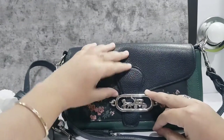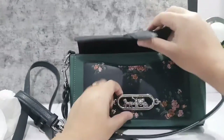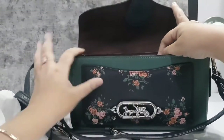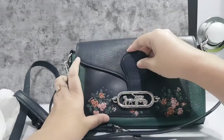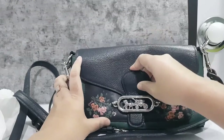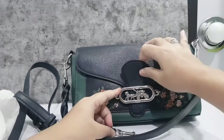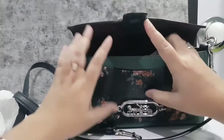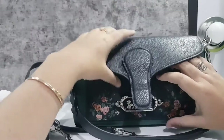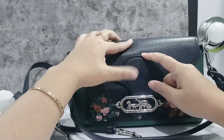It has a magnetic snap closure. It's a little bit of a safety concern — it's magnetic. So if we don't use it, we just put it in and we can put things in without worrying.